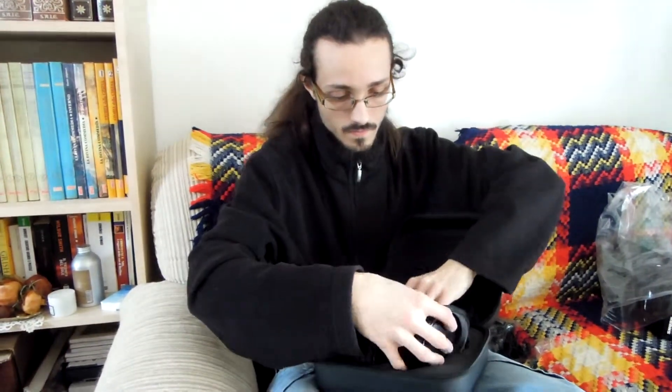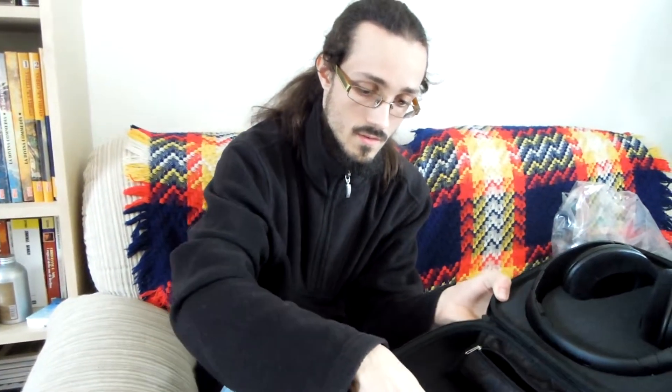Here are the earpads — good, beautiful earpads. And in this little portion you have another cable, and the big jack. This is all for the unboxing, and see you in the next video — goodbye!